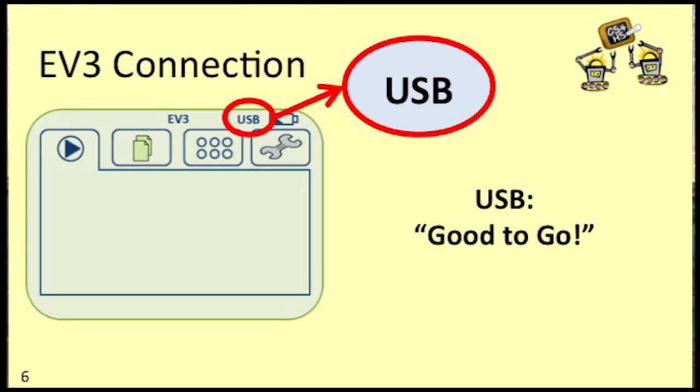If your EV3 hasn't connected, double check the following. First, make sure your EV3 is powered on and the buttons are glowing green. Next, make sure that the smaller end of the USB cable is plugged into the port labeled PC on your EV3 brick and the other end is plugged into your computer. Finally, sit back and wait a couple of minutes. If it still doesn't connect after all these checks, then it's time to call LEGO Support. You can find links to LEGO Support on our Resources page.